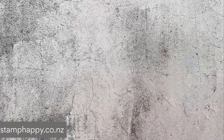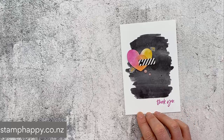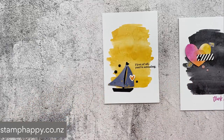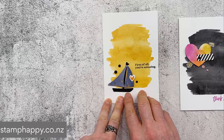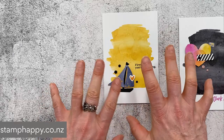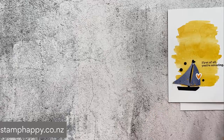I want to jump right in and show you some samples, starting with the pre-printed cards. This one I just grabbed some bits from the ephemera pack, added some hexagons, and stamped some words — really quick and easy. This next one I used the sailboat punch, punched out of the DSP, added some more ephemera and little hexagon shapes, and literally just stuck them on the pre-printed background. A great quick project, especially if you have leftover pieces.